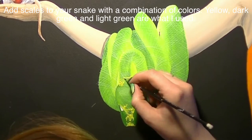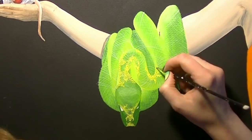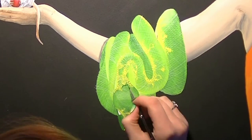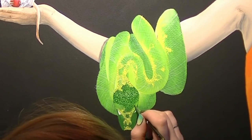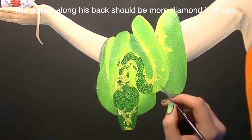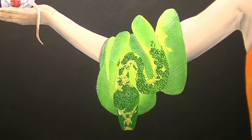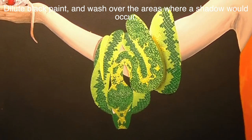Now I'm going to add my scales using a combination of two greens — a really neon green and a darker green — as well as yellow. I'm just filling in my snake within that grid pattern. You can use any combination of colors and any sort of pattern. I'm painting this from a real snake photo I took, so I'd recommend finding a snake picture you like and trying to match the pattern as much as possible to keep the realism, since there's a method to their patterning that you might want to recreate.